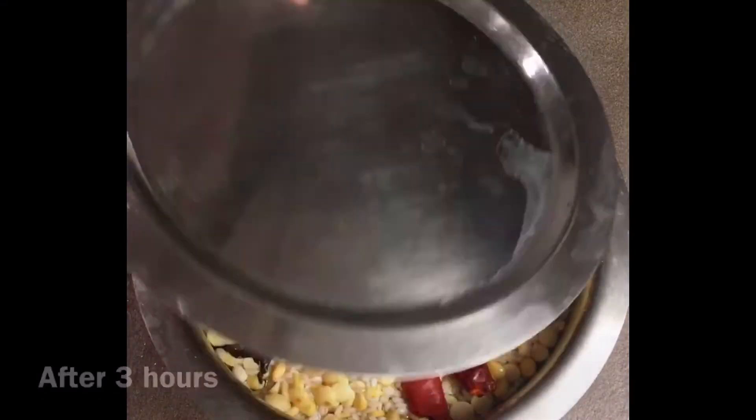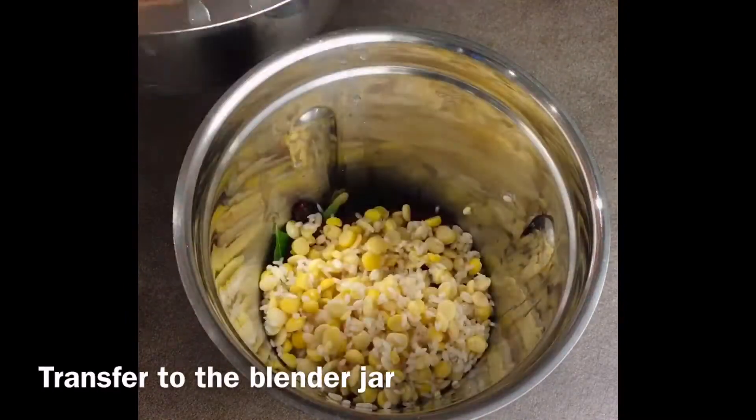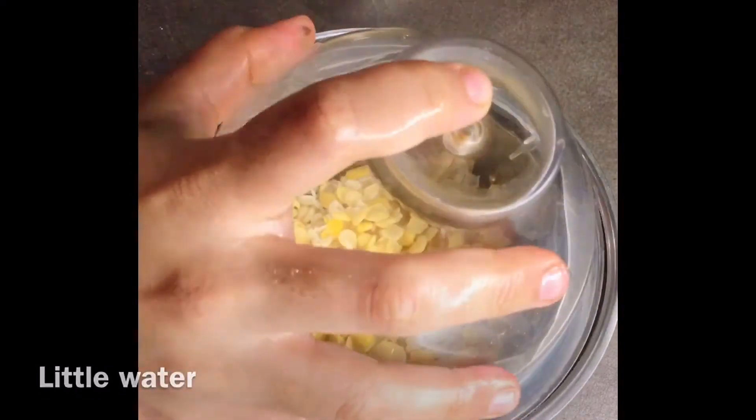After soaking them for three hours, transfer them to a blender jar. Add a little water and blend them to a coarse batter.